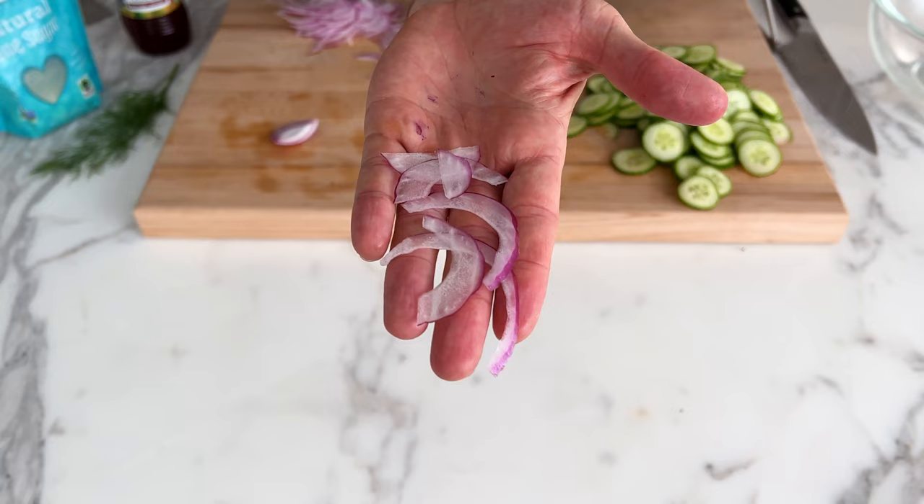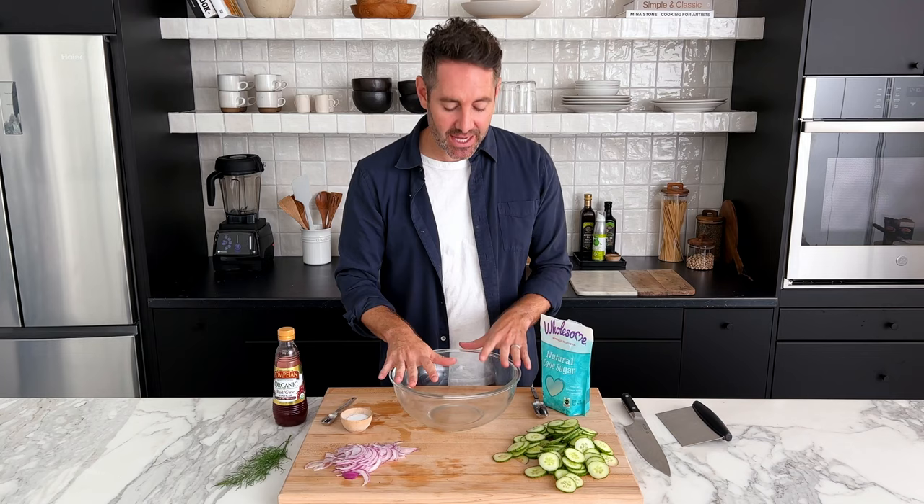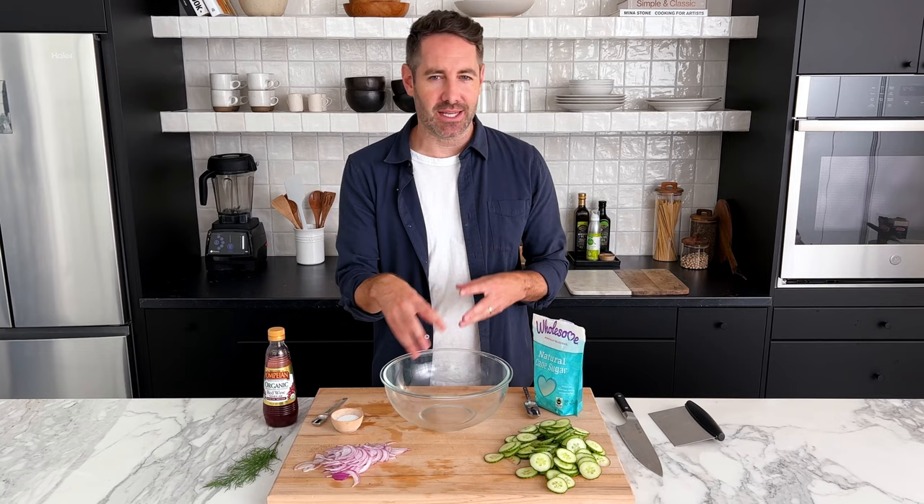I made a little mistake and I'm sorry — I did things a little bit out of order. I was so excited to use my mandolin that I lost my mind. Really, what you should have done first is make the vinegar, sugar, and salt dressing — that liquid — first. Then while that's sitting and marinating, you would cut your cucumbers and onions and add them to the bowl. That's how the recipe will be on the website, so just follow that. But for now, I just wanted to apologize — it's okay.